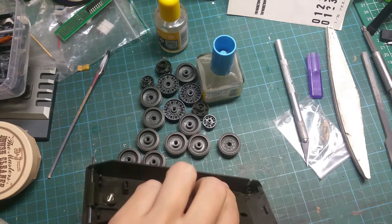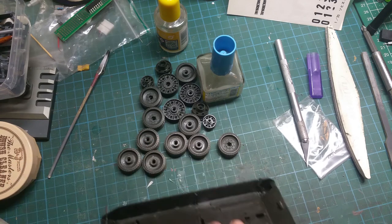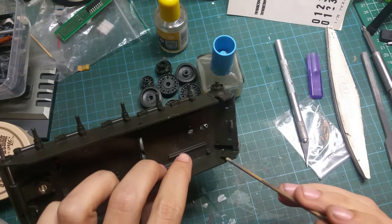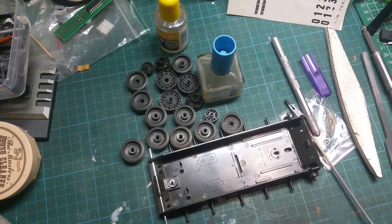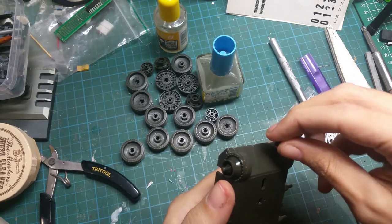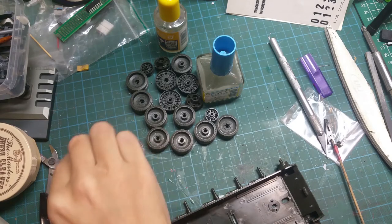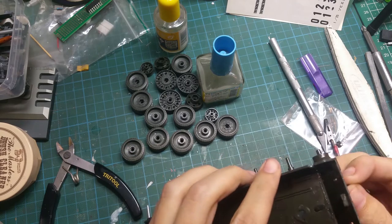The next part would be putting in the tow hooks. These are quite annoying — you kind of have to pinch them between your fingers and put them into the little notches. It is very fine work. The little nub on there — you don't really have to clean it up 100% because there is only the one on the bottom to worry about.